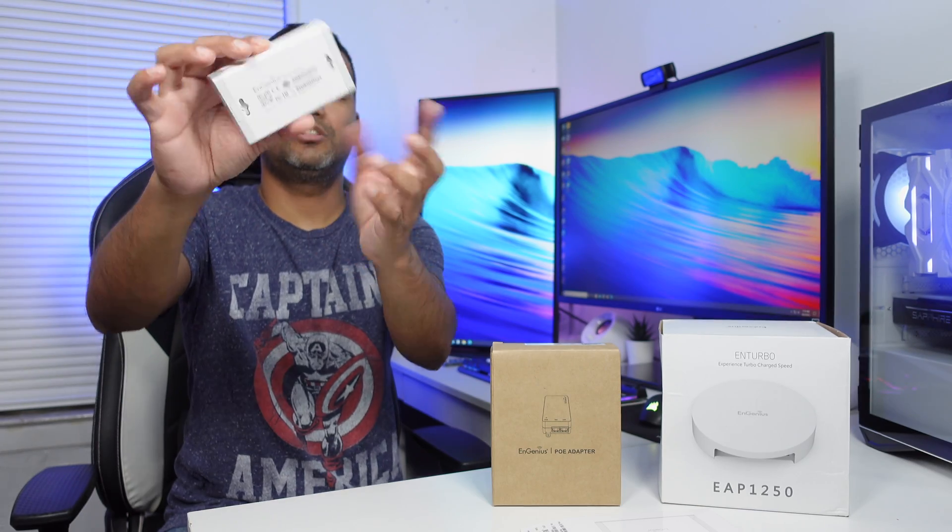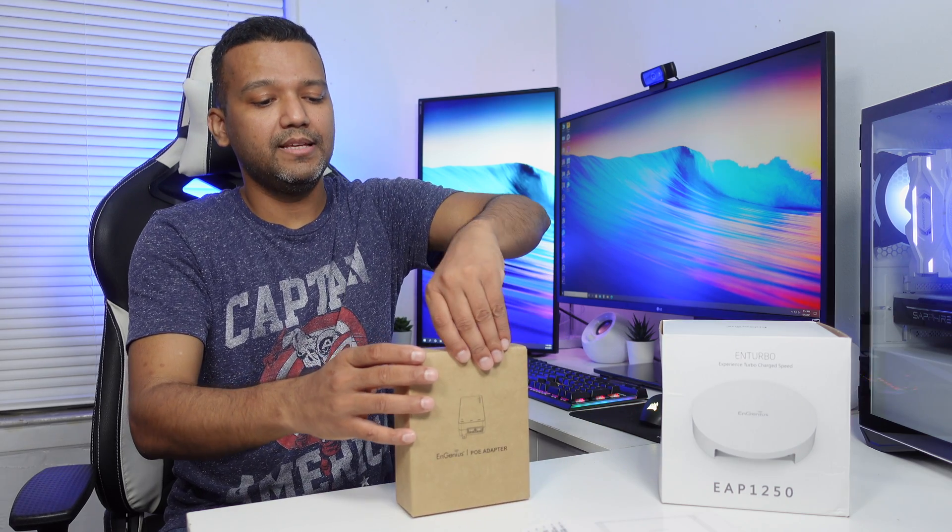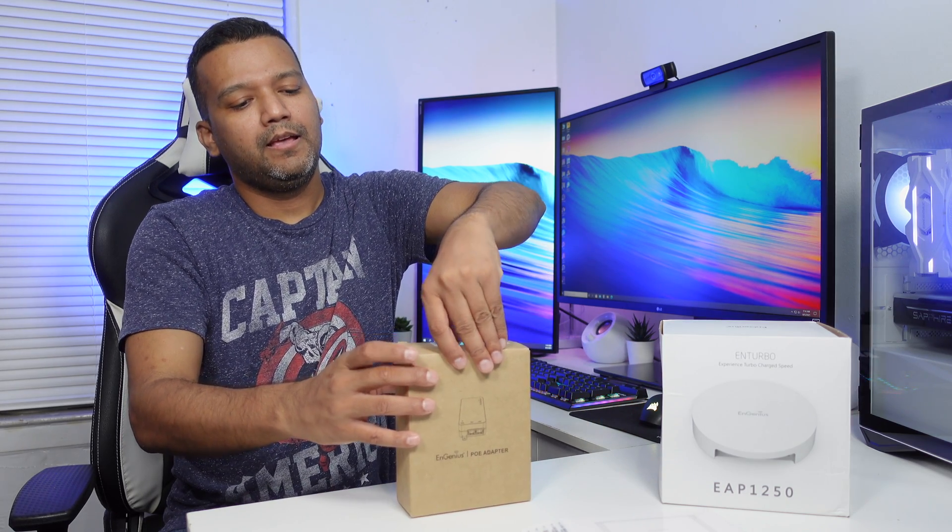This device is really small and does have two mounting options — you can mount it on the wall or use the magnet.